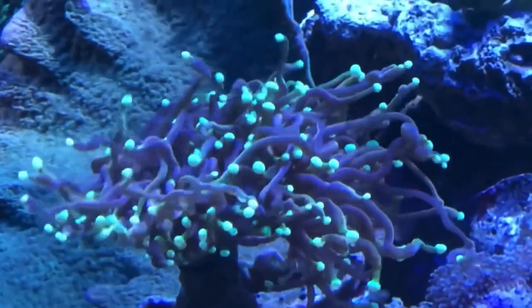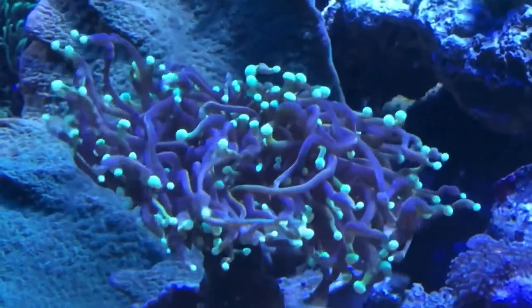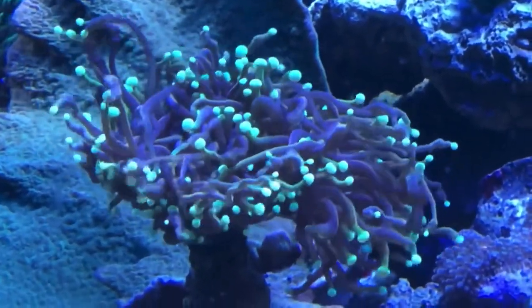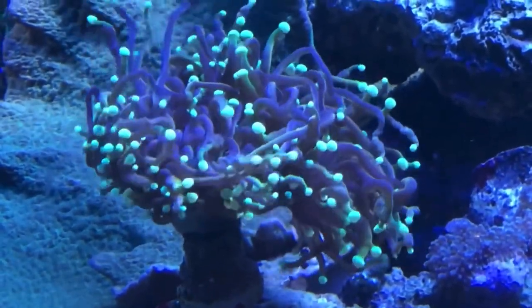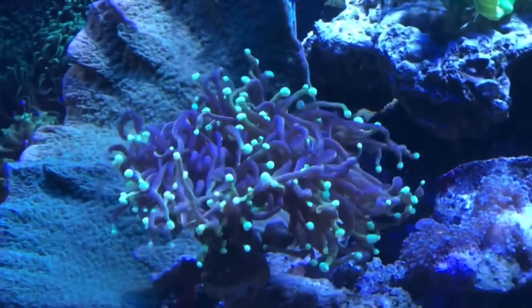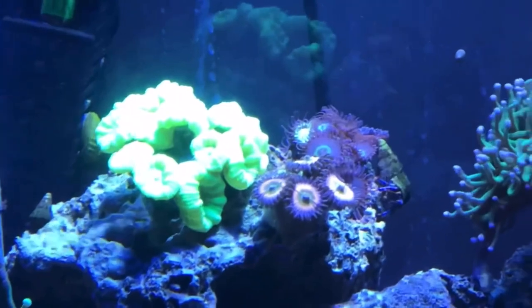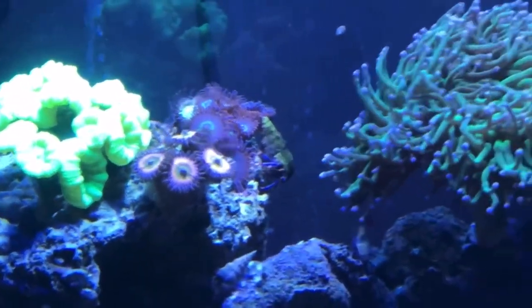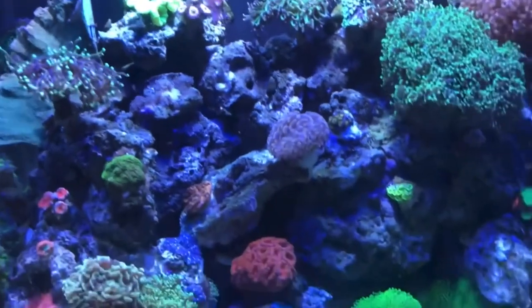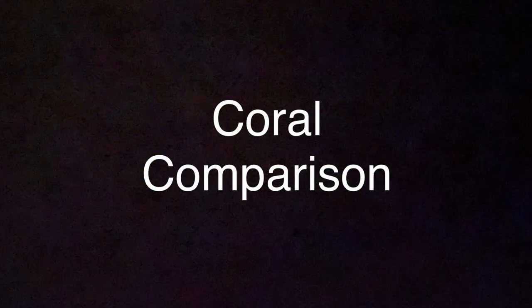If I had to say anything about this bulb — I actually really like it for coral growth and the overall tank viewing experience. You get that good shimmery look and can really see your fish move around. But the heat can be difficult to manage and the cost of bulb changes does tend to be high.